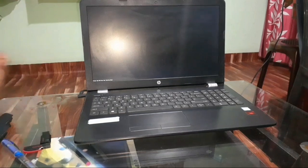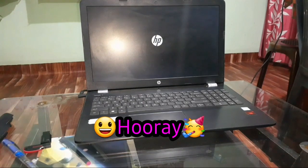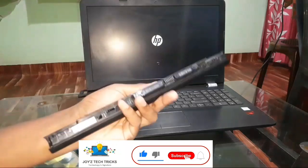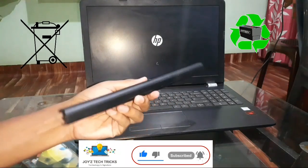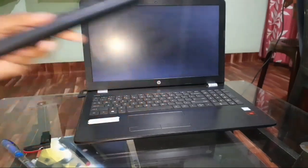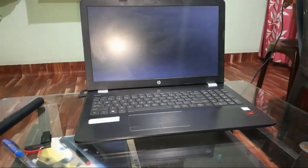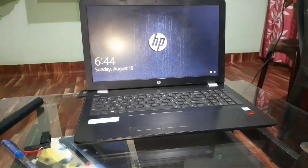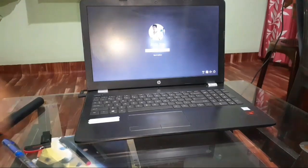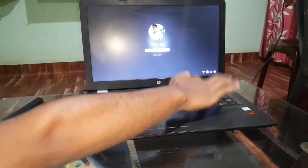My laptop is now powering on! The problem here was the dead battery. This is a common problem with laptops, and now my laptop battery is ready for the dustbin — well, don't actually put your laptop batteries in the dustbin. We can either sell them or reuse them. There are even electric cars that run on laptop batteries.